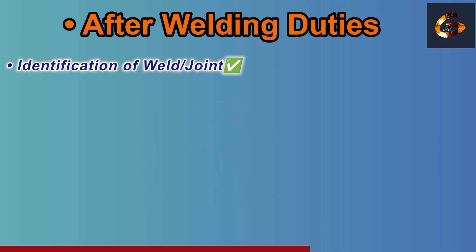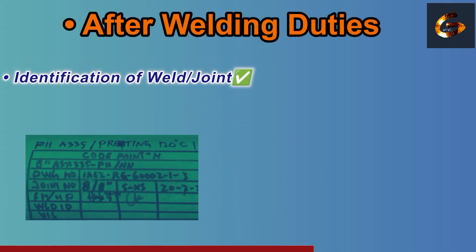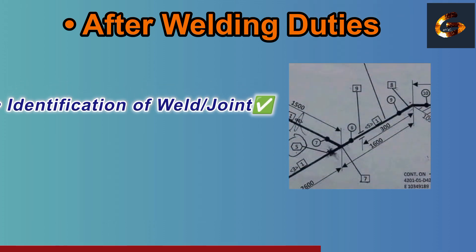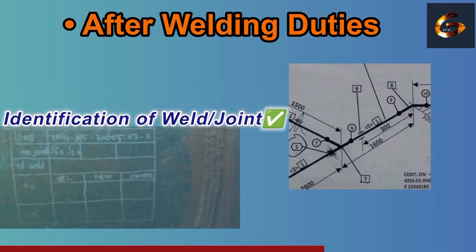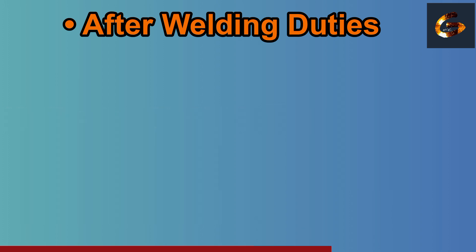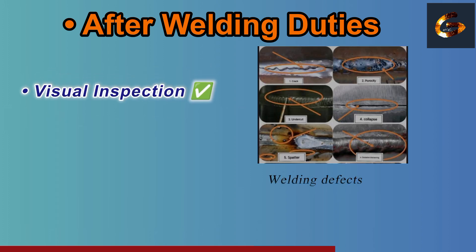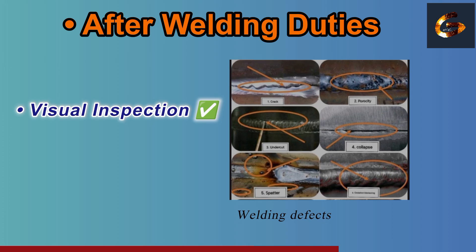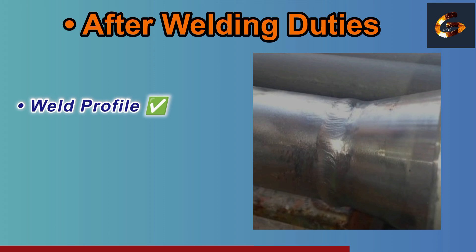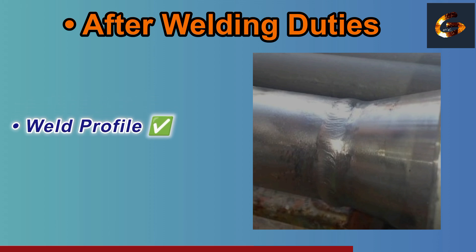Check that the welding machine and tools are properly functioning. After welding duties — for proper inspection, identify each joint with the proper weld number or tag, match the joint number with the as-built drawing, and record the welder number. Perform a thorough visual inspection: check for cracks, porosity, undercut, and any other welding defects.